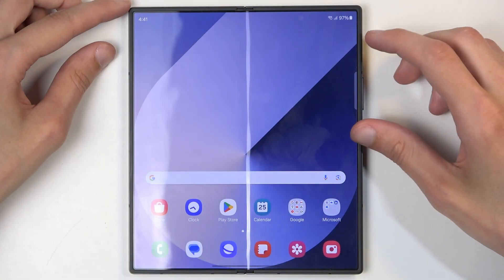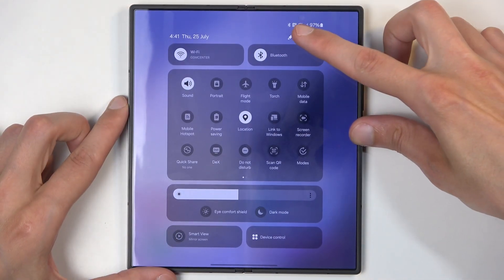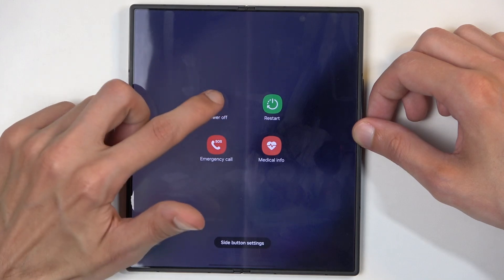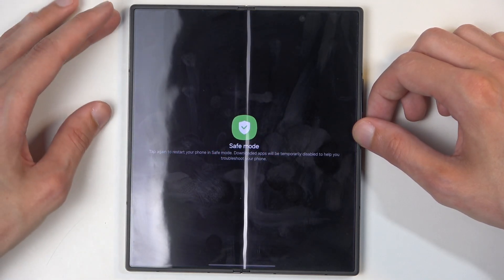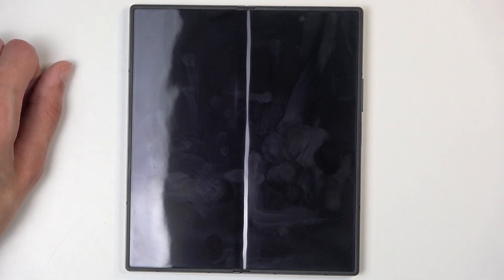To get started, you'll want to pull down your notifications twice, which will reveal the power button. From the options, hold 'Power Off', then simply tap on it once more and this will boot your device into safe mode.